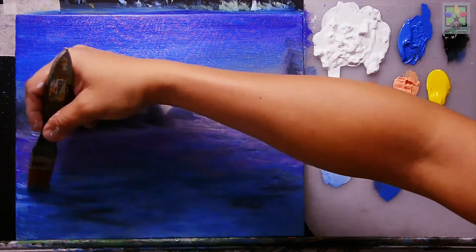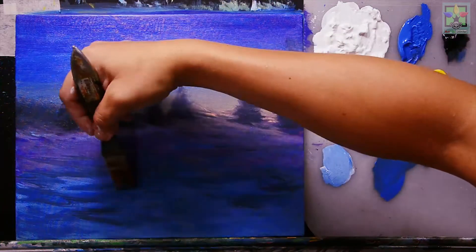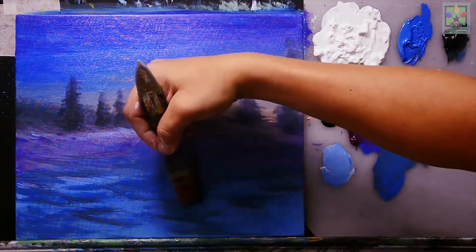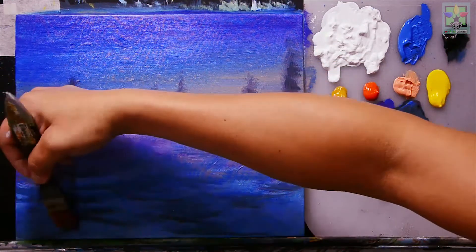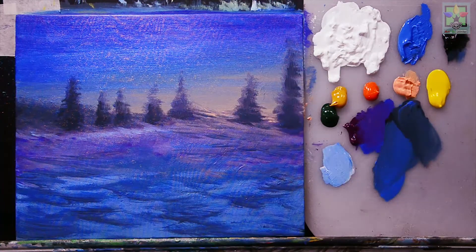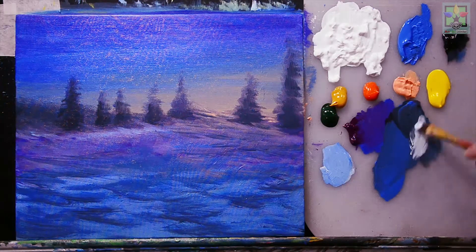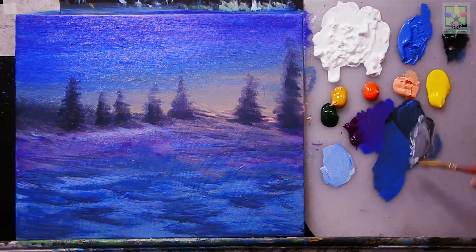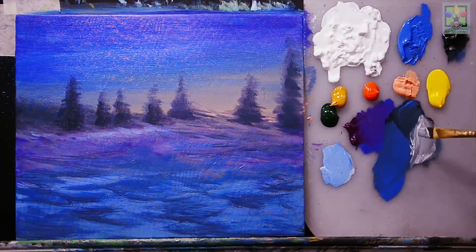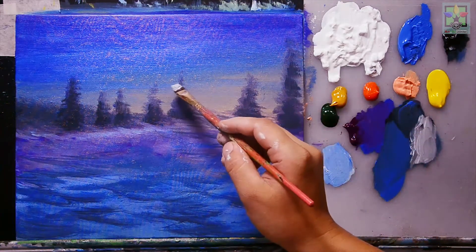I'm selecting specific areas to add the dark shading — not covering everything — scattering it a little. Next, mixing titanium white with a small amount of Mars black to create gray, and starting to sketch out the house shape.